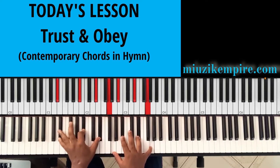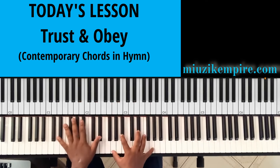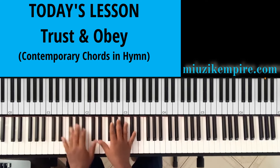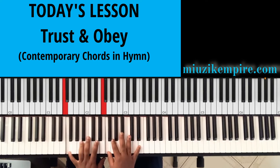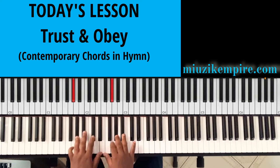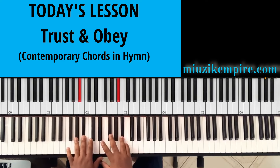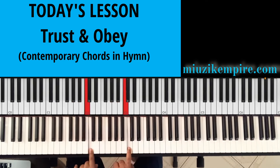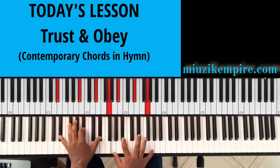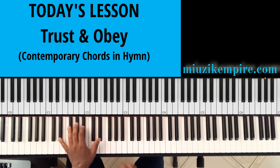In today's lesson we are going to be in the key of E flat. Let's quickly take a look at the scale of E flat. E flat is our one, or the Do. F is our two, or the Re. G is our three, or the Mi. A flat is our four, or the Fa. B flat becomes our Sol, or the five. C becomes our La, or the six. D becomes our Ti, or seven. Back to the one.